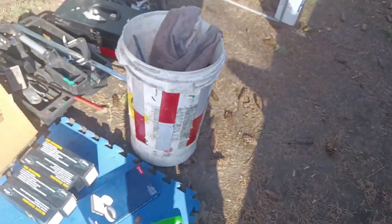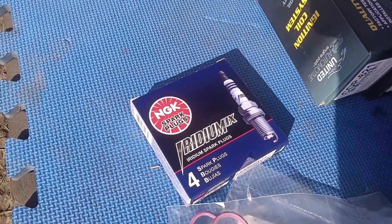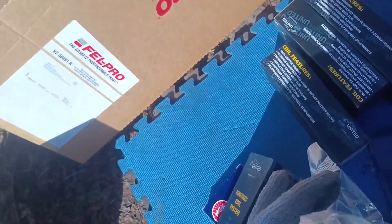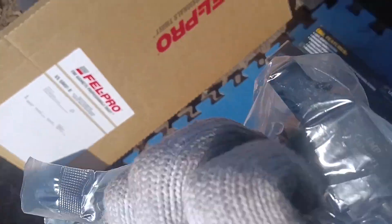To go back in its place, we got NGK iridium spark plugs — should be just like what came out of it. We got United coil packs. I like these pretty good. They've been good to me over time, especially on these applications. They come with dielectric grease. Just been nice pieces for me for the money so far.